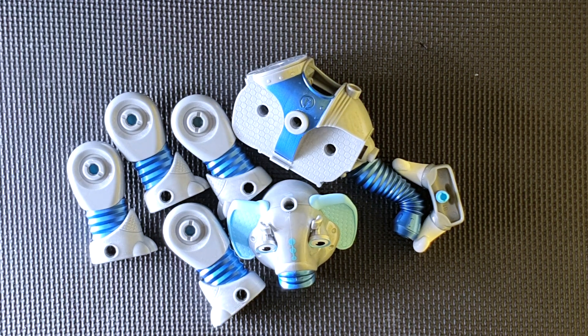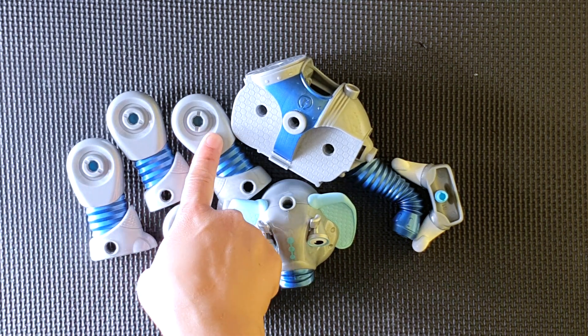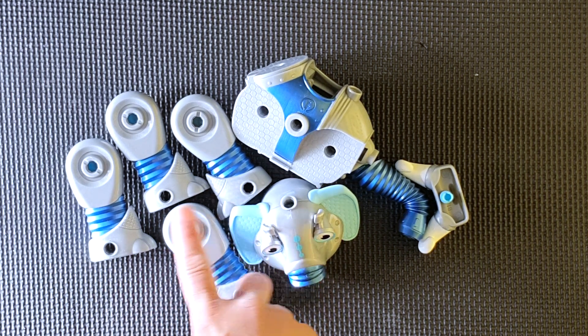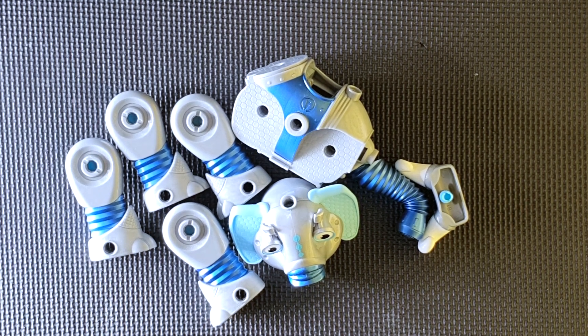Hi kids, I have got another puzzle for you. Are you ready for another puzzle? Now these pieces, we can make an animal and we don't know what that animal will be. So let's put all the pieces together. Let's count first — how many pieces are there? One, two, three, four, five, six, seven and eight. There are eight pieces, so we will put all the pieces together to make an animal and we don't know what that animal is. Have you got any guess?